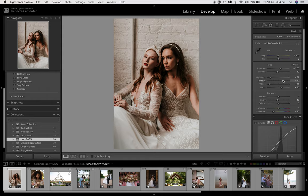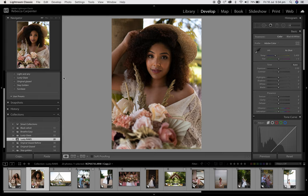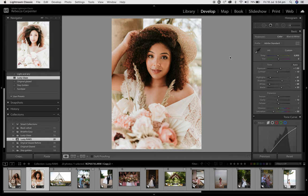Another image, this is shot on Sony. Apply the preset — Lusty Glaze. It's a little bit overexposed, so I might just bring that down a fraction. I might boost a little bit of black, a little bit of white, and maybe bring the shadows up so I can just see a bit more of her beautiful curls. And about there, I'm happy with that.